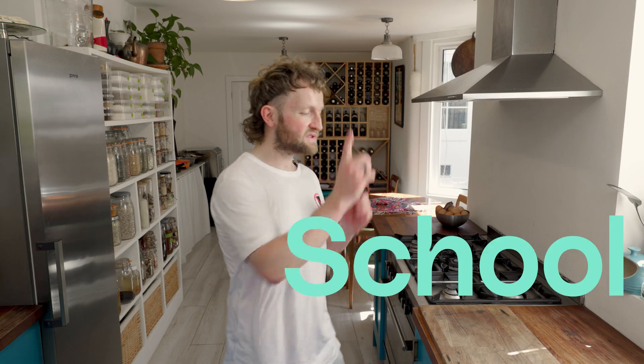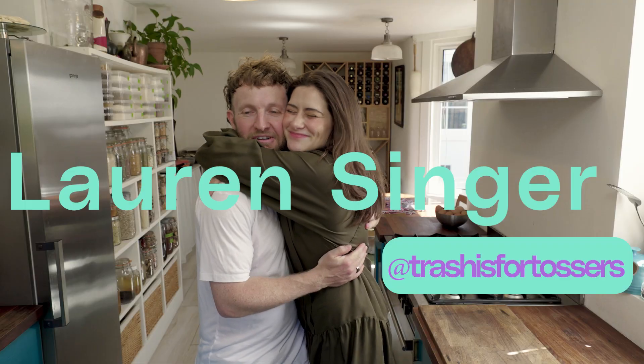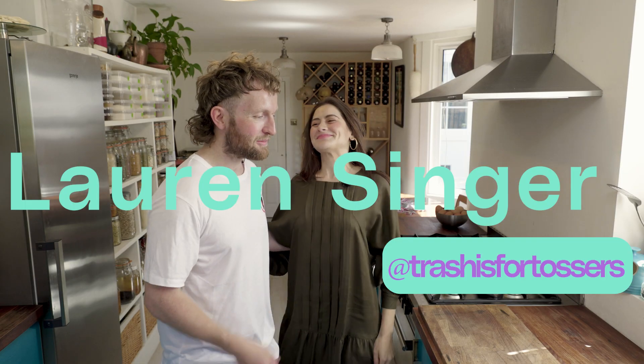Welcome to the Zero Waste Cooking School. Today we are cooking with Lauren Singer. What an honor to have you, one of our heroes, in this kitchen. Thank you. Lauren, today what are we cooking? We are making Japanese breakfast, my favorite breakfast in the world. Beautiful. So Lauren, tell us the inspiration behind this Japanese breakfast.